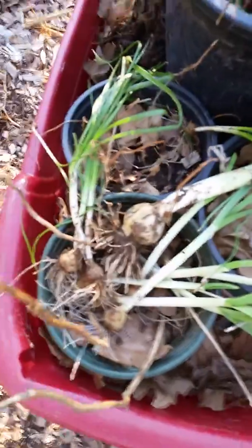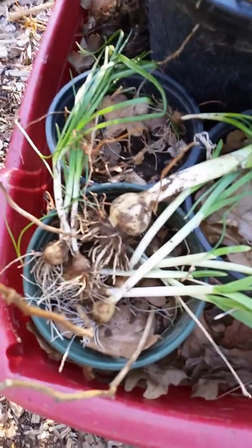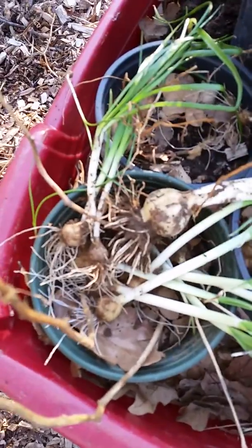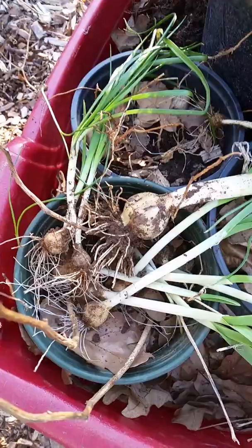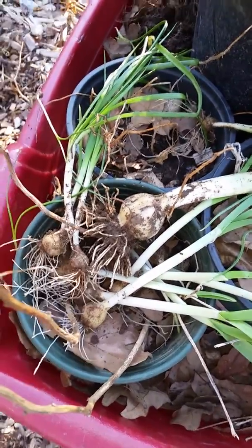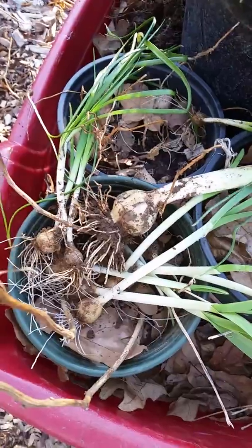There's a bunch of argument going on here about when to, how to, and what to on garlic. I ain't found a bad time. If it's too hot to be outside, don't plant any garlic, but I've planted it about eight or nine months out of the year.